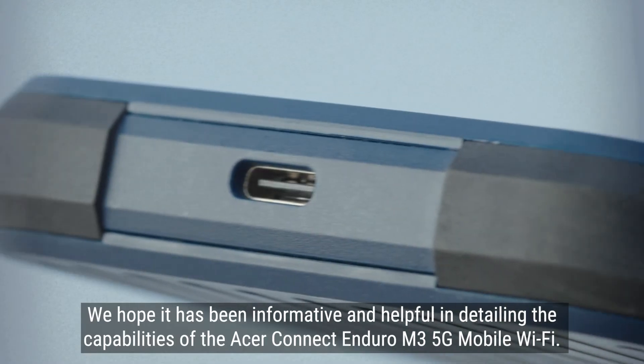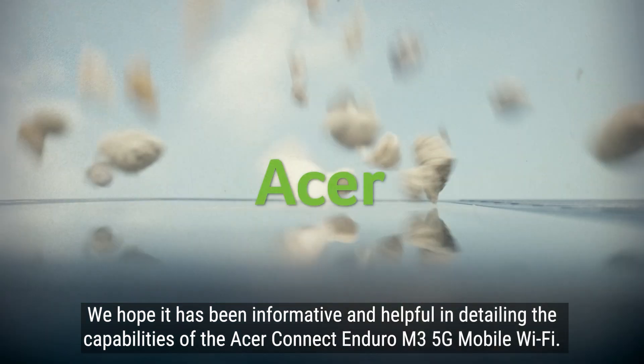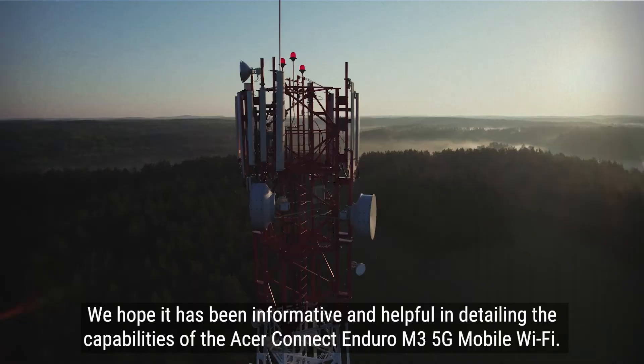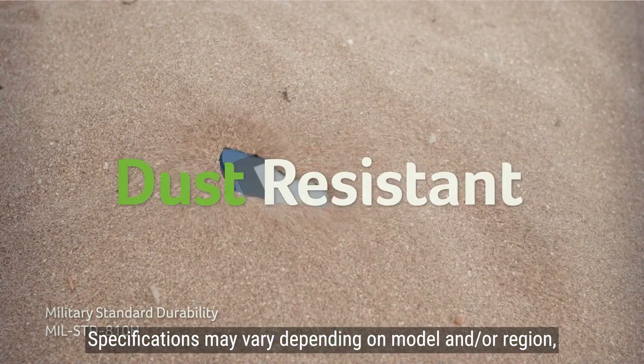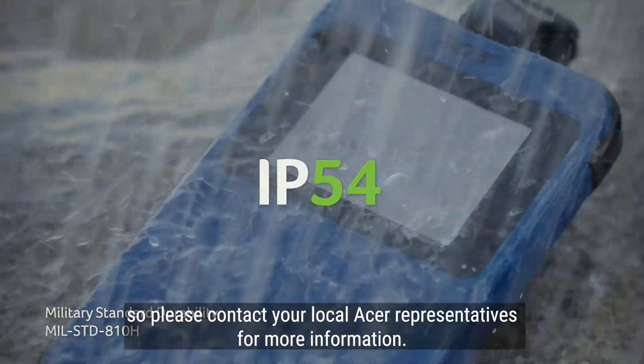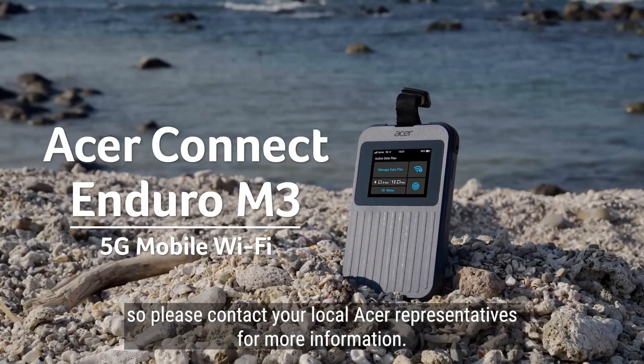We hope it has been informative and helpful in detailing the capabilities of the Acer Connect Enduro M3 5G Mobile Wi-Fi. Specifications may vary depending on model and region, so please contact your local Acer representatives for more information. Acer — the best is yet to come.